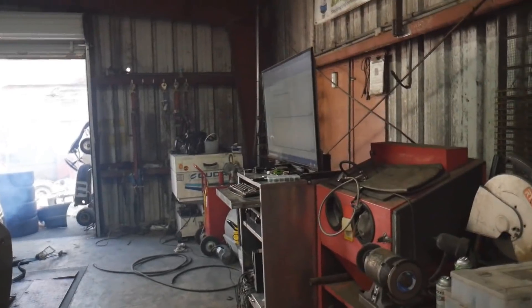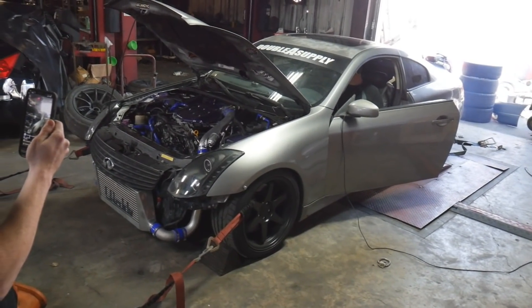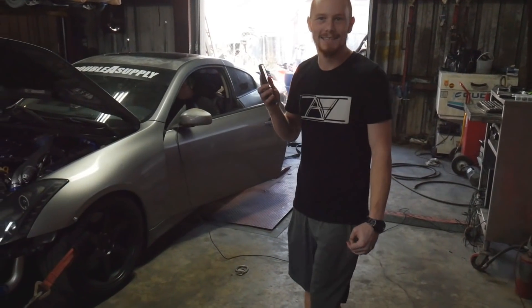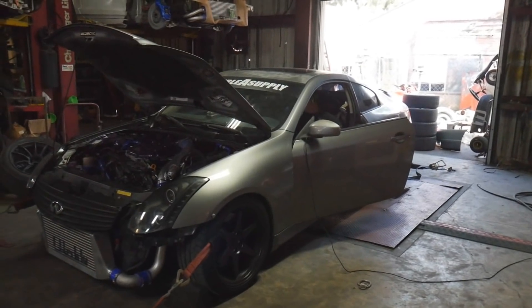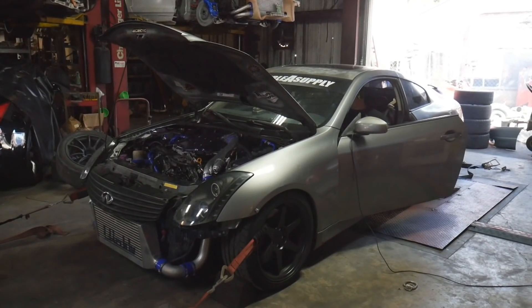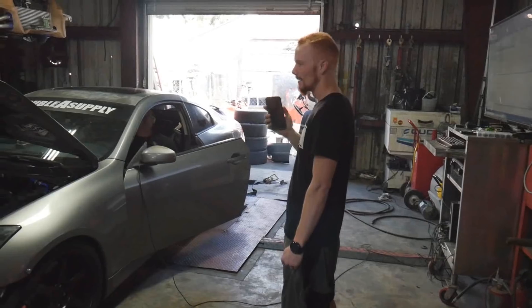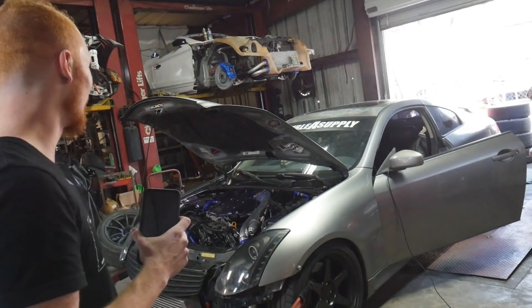Bro, I'm so scared — like I'm clenching my ass cheeks. We're at like 500, 560 horsepower, 555 torque still. Bro I can't even talk right now, I wish I could — look at this. The blow-off valve is insane.